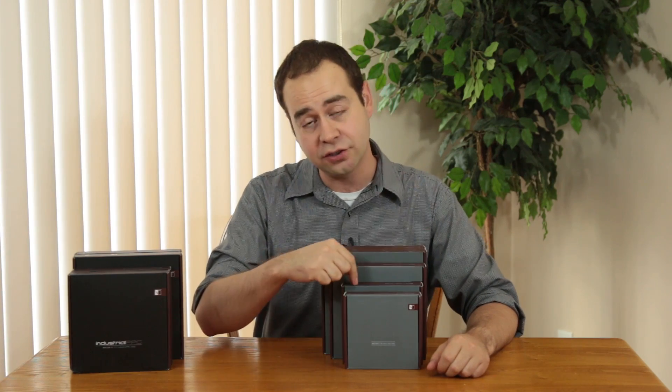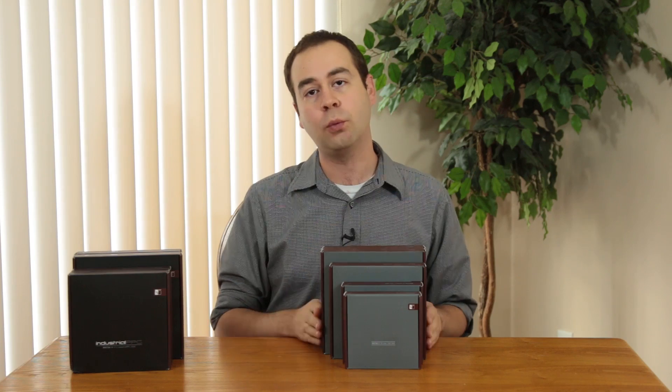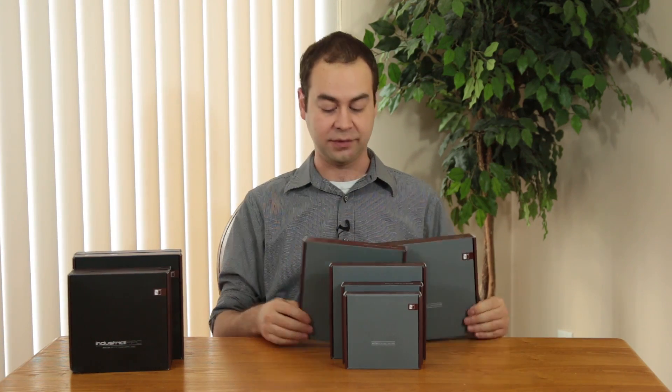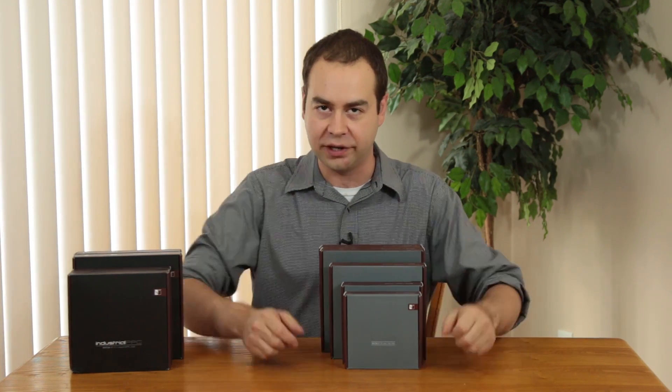I've got an 80mm, a 92mm, a 120mm, and then two 140mm, and these are actually pretty cool. We'll take these out of the box and take a look at them. There's two different versions of the 140 — there's a more circular one and a square one.